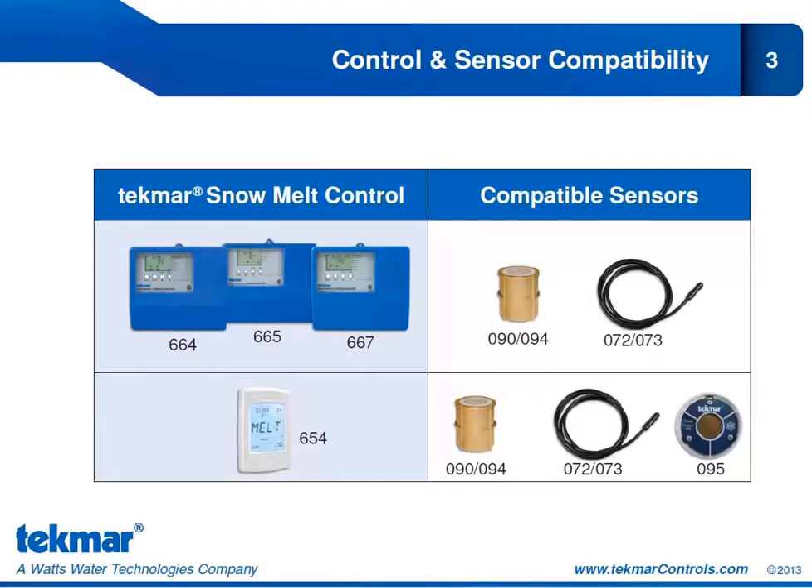This chart shows the TECMAR snow melt controls we have available and which sensors are compatible with those snow melt controls. On the top left-hand side you can see the 664, 665, and 667. These snow melt controls are compatible with the snow ice sensor 090/094. You could also choose to connect them to the 072 or 073 slab sensor.